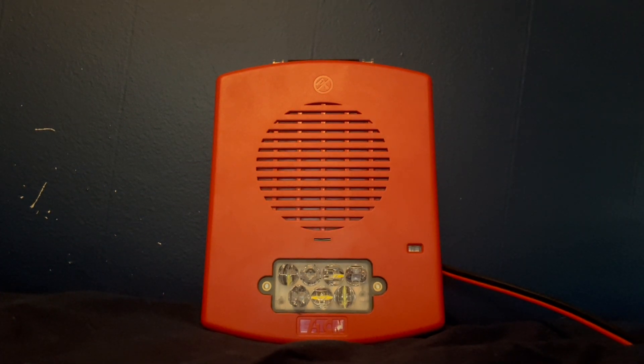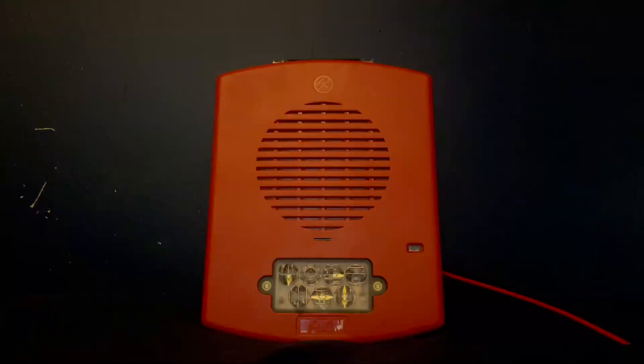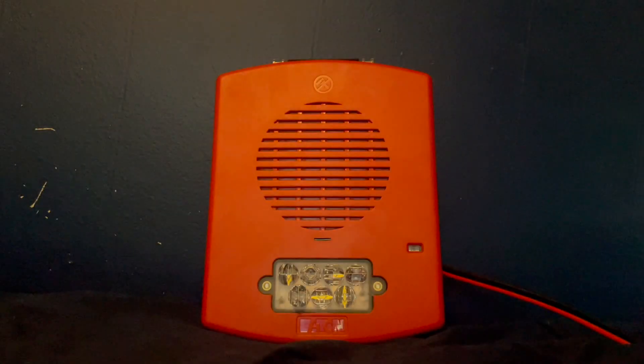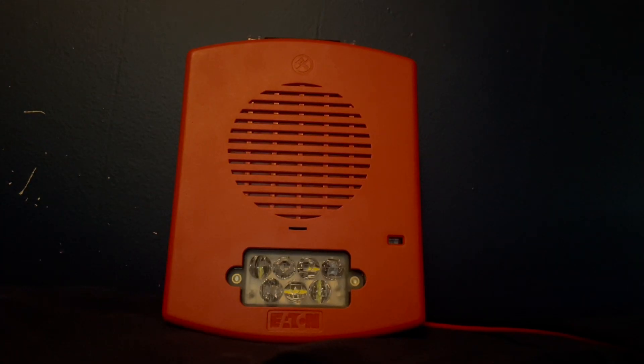All right, now on to the fun part — testing the device. I currently have it set to 75 candela and low volume code 3. It's still pretty loud, so I suggest you turn down your volume, and do not watch beyond this point if you have epilepsy or any photosensitivity. Here we go. And part two is continuous.